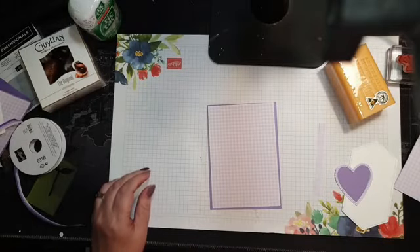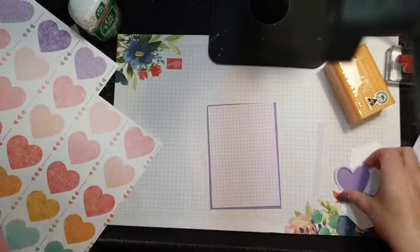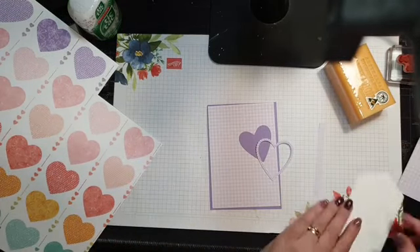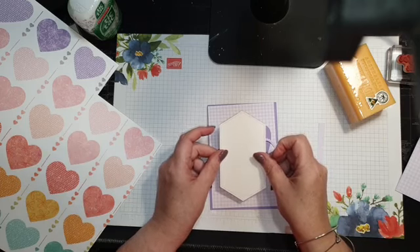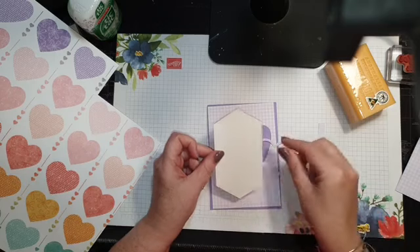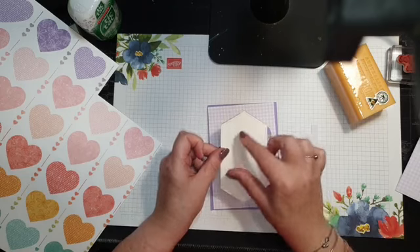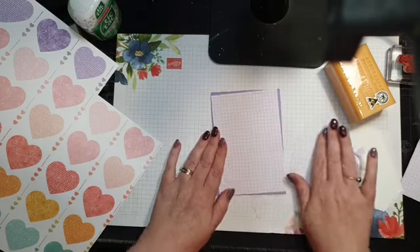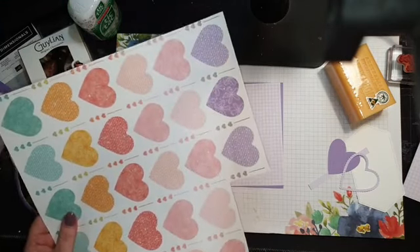I've already cut out these little hearts — they were leftovers from the box I did. I thought this biggest one might work as the fold-over on the top, but it's not quite big enough, so I'm just going to use the hearts on my card — three little hearts across here to coordinate. I just need my snips and I'll cut out two more hearts.